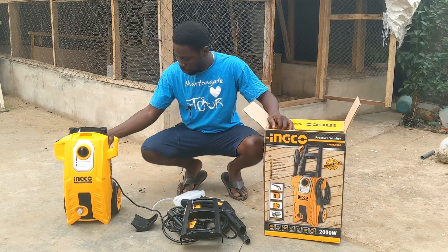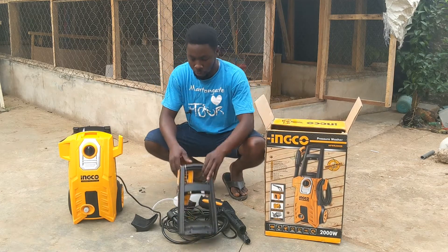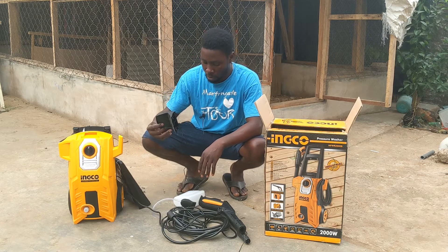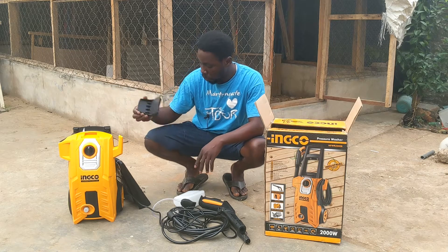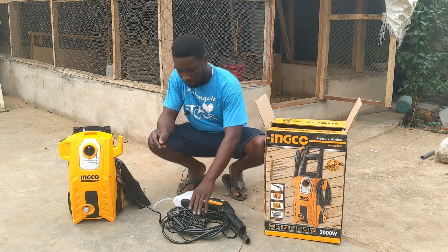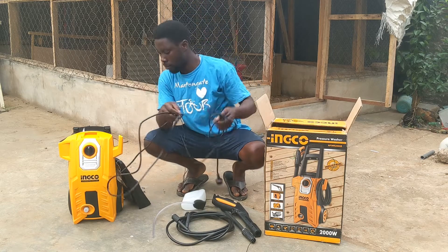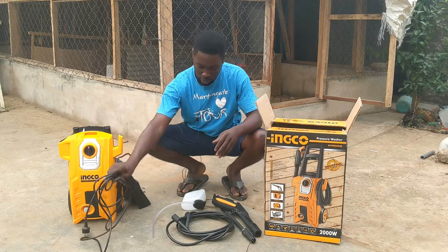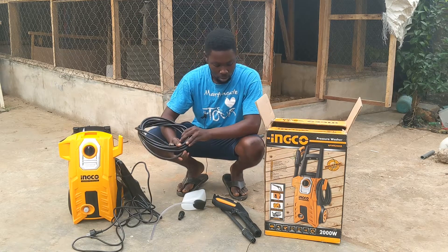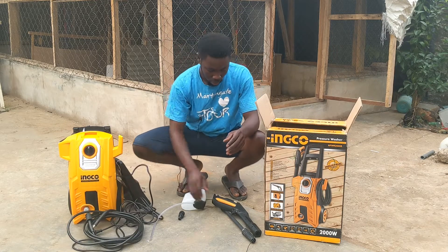From here, we have this motor with tires — you can move it up and down. We have the handle. We have this support which holds the wire and serves as a support for the soap bottle. This is the wire cable, connected directly to the machine, so you don't have to detach it. And this is the hose for the gun. I'll show you the attachments soon. And this is the gun.